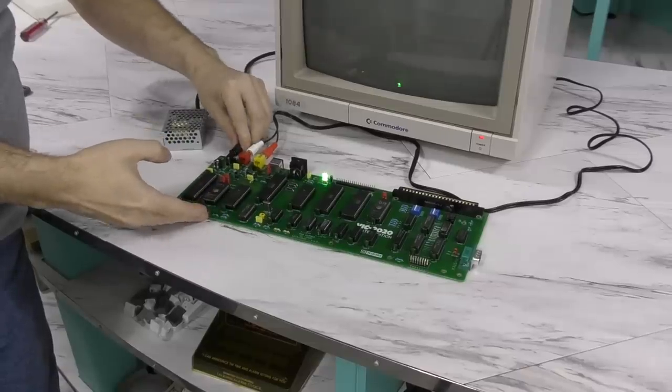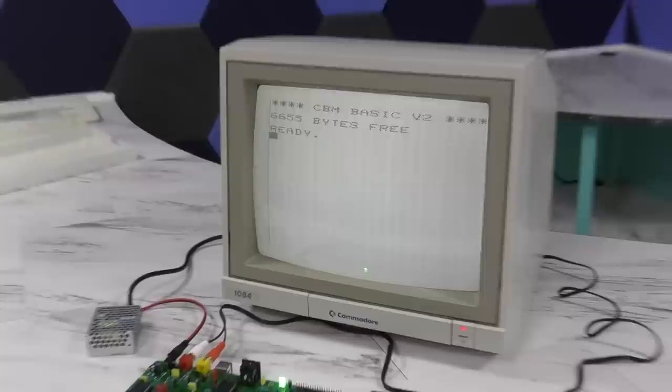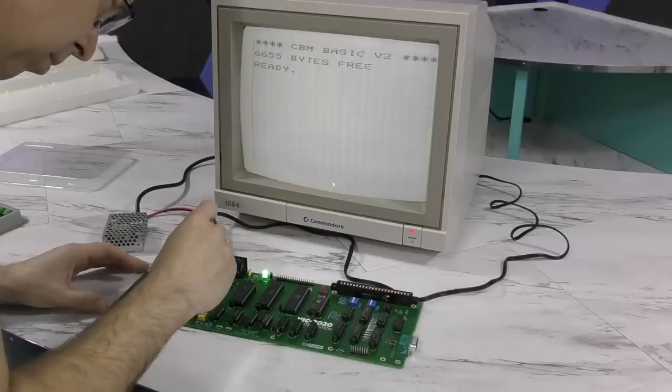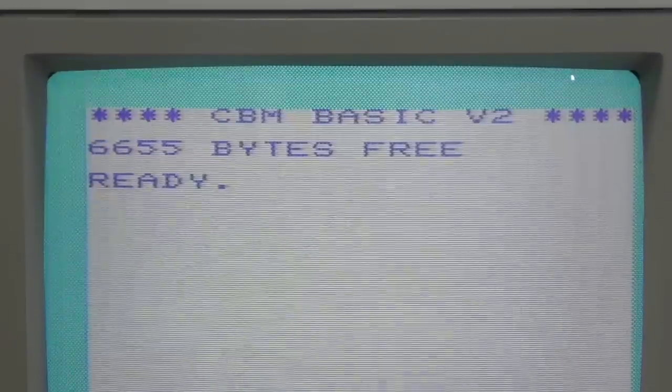And now I'm going to plug in the power. And, what do you know, I have some video. At the moment it's in black and white, but I suspect I can fix that. I just need to rotate this adjustment here. And there we go — that doesn't look too bad.